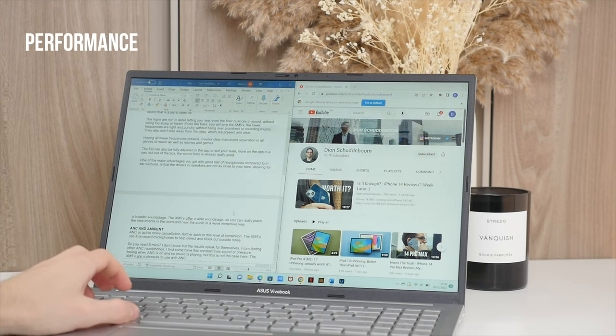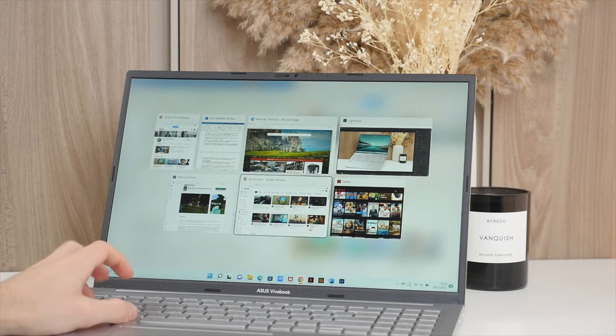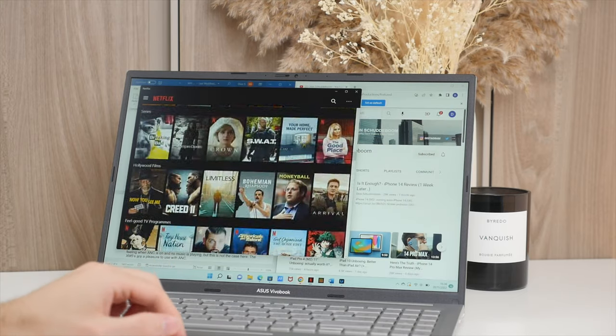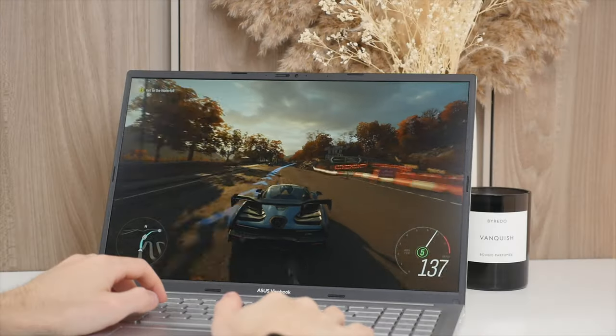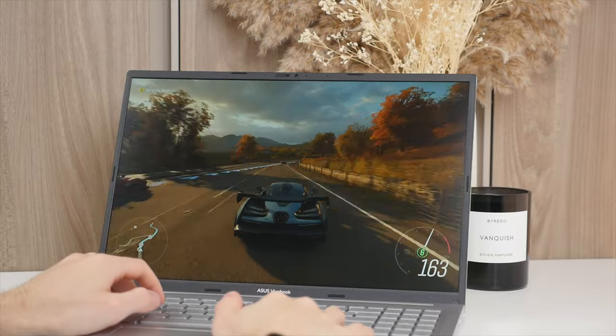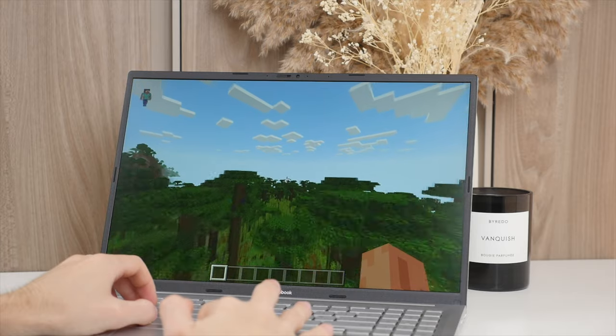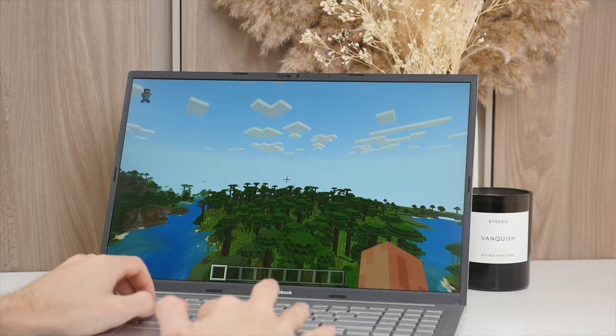Speaking of gaming, let's talk about performance. The Intel Core i5 processor with Iris graphics, 16GB of DDR4 RAM, and 512GB PCIe SSD equate to solid performance, especially for the price. This is not a gaming laptop, but I set up Game Pass and installed Forza 4, and was actually surprised at how well it ran. With dynamic render quality set to medium, I was able to get around 30 FPS — looks especially great on that large 16-inch display. Testing Minecraft, it runs really well. With a render distance set to 23, I got around 60 to 90 FPS, a joy to play.